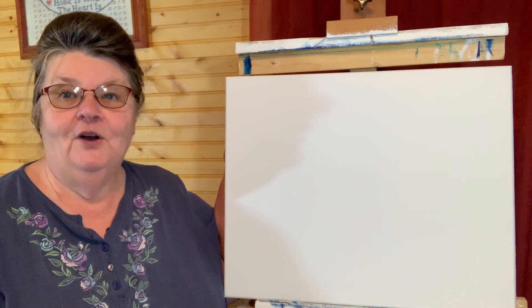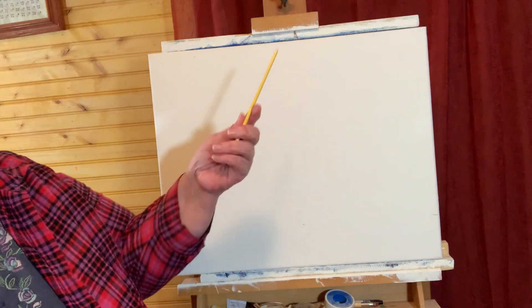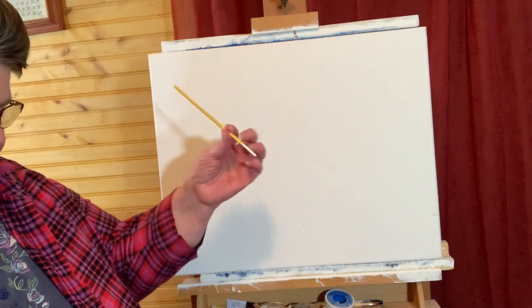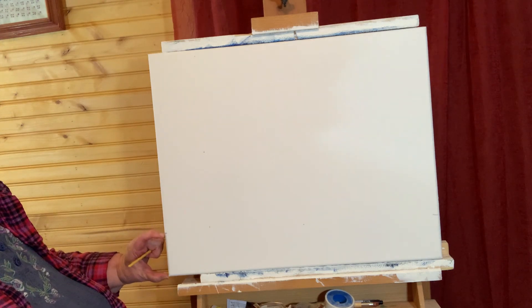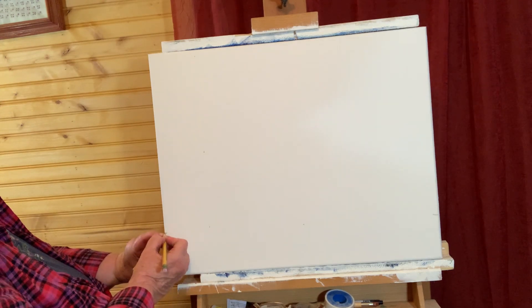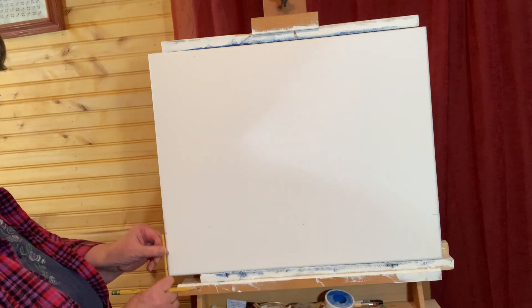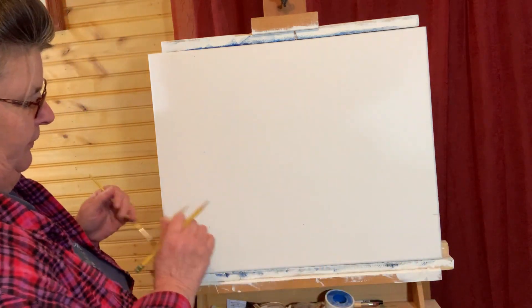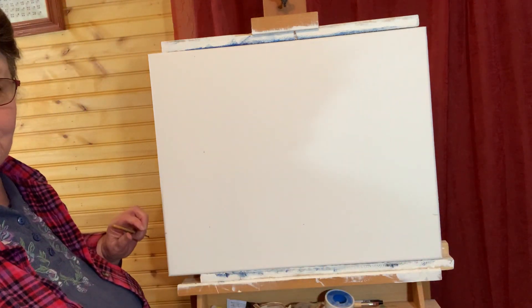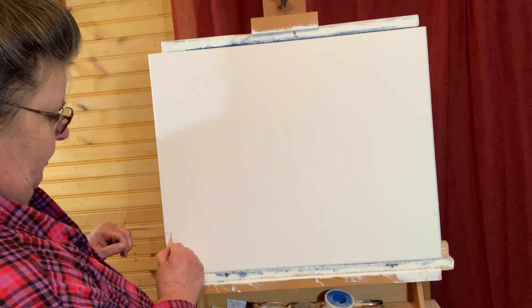Our painting today is going to be called Little Nelly. So I have a pencil and just a regular paintbrush — it doesn't matter what kind. I came over about three inches from the bottom, drew a little marker, used my paintbrush to mark it over here, and then marked it in the middle. I'm about three inches in and it doesn't have to be straight because it's just a board, so I'm just going to sketch it out.